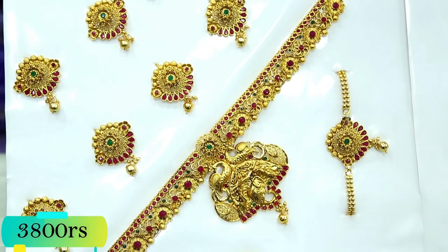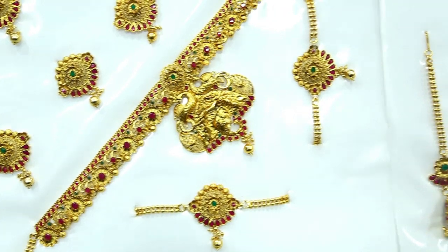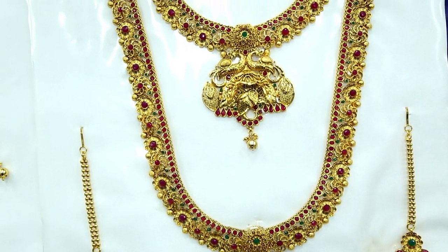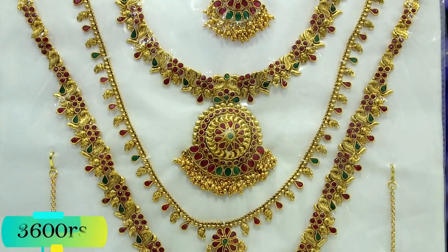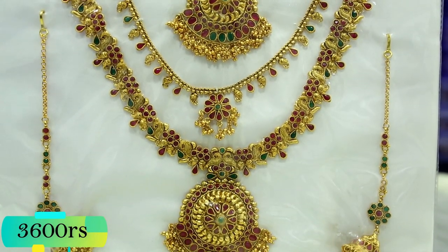This is a peacock set. There are many different collections — we will see all these in the video. They have 3 layers: the neckline, medium and long arm.